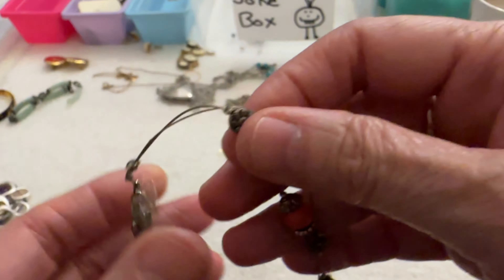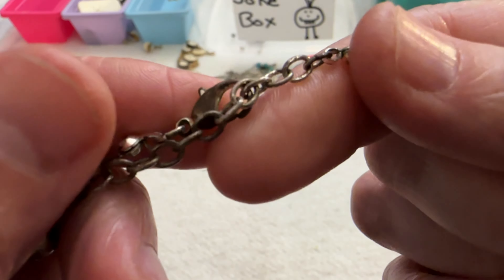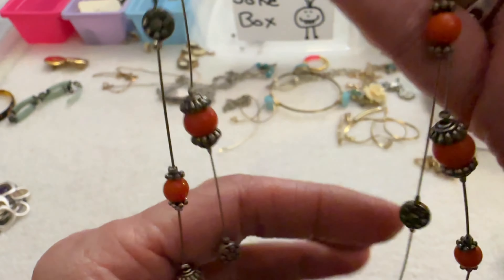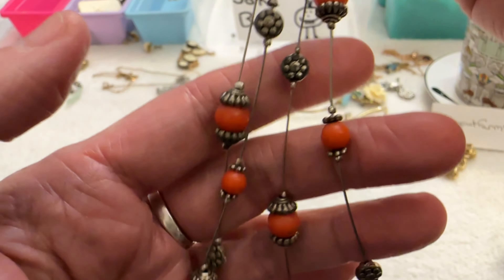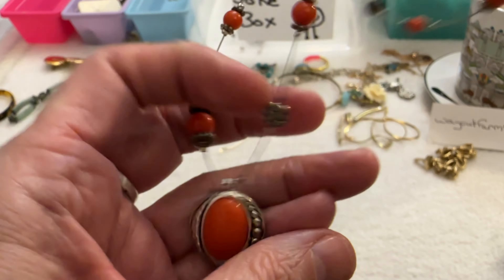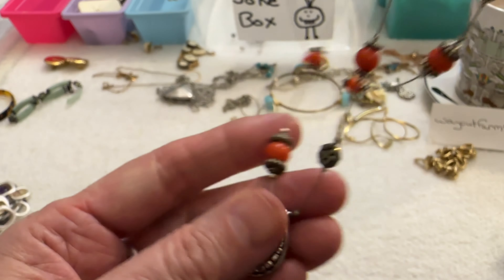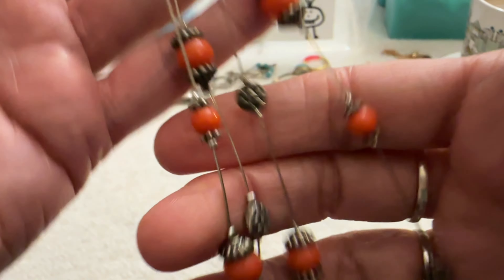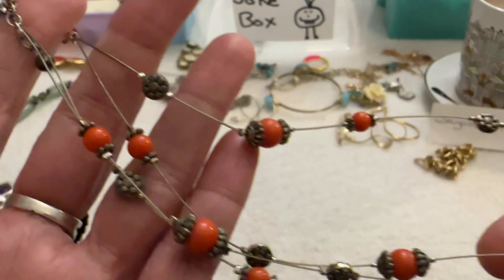Then I have this necklace — it's not great. The clasp has some wear, it has some orange beads and a pendant, and it's on wire. So I'm putting this in the box for a dollar.